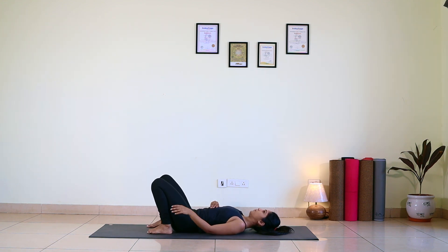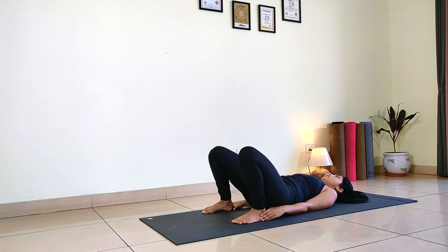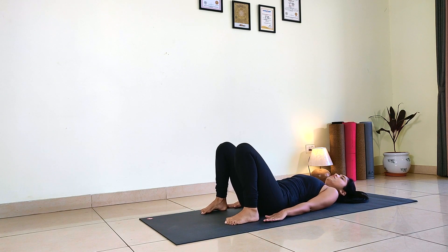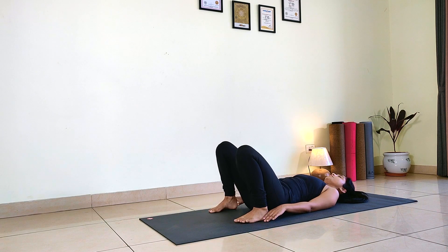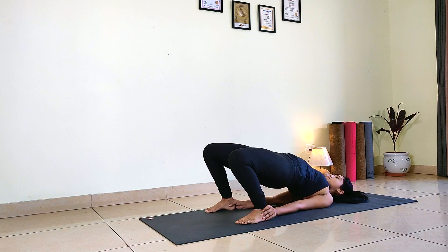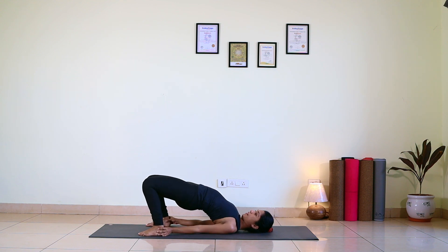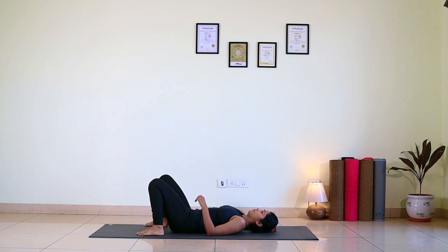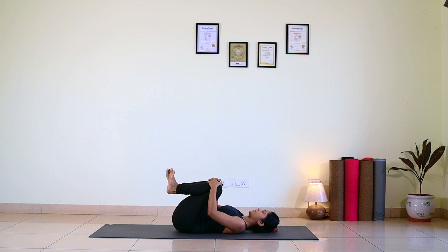Back bend — just grab your heels. If you cannot reach your heels it's absolutely fine, just keep your palms down. Lift your buttocks off — lower back, mid back — work on bringing your shoulder blades closer. Hold and breathe. Now slowly release. Hug your knees to the chest to release all the tension from your lower back.